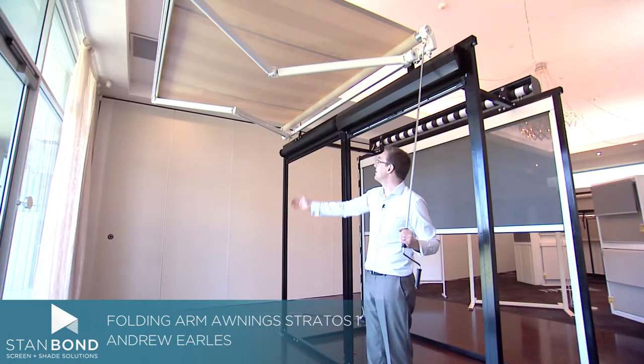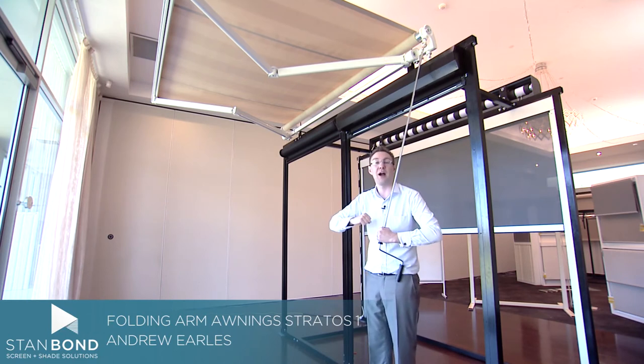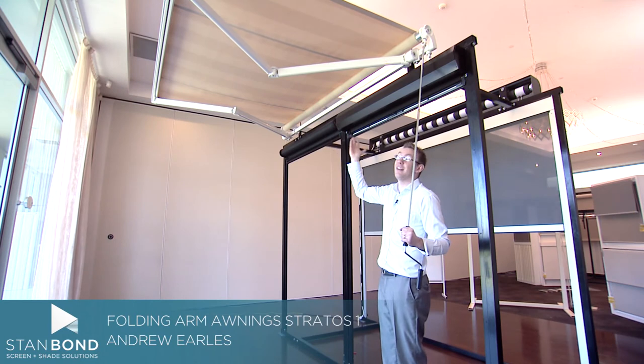So what we have on these arms is a three-wire, three-cable system which holds the sprung arms very, very taut, and that keeps the fabric nice and flat like you see here.